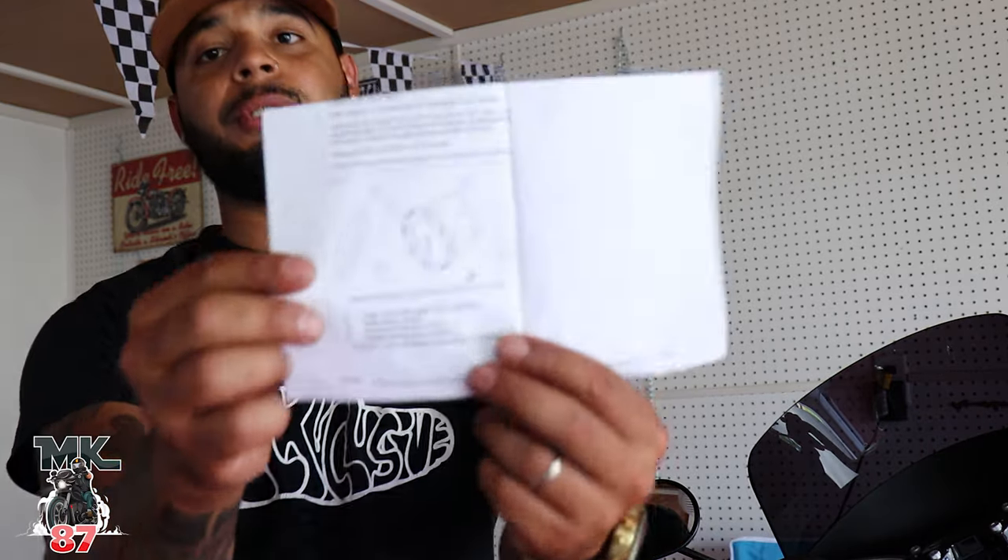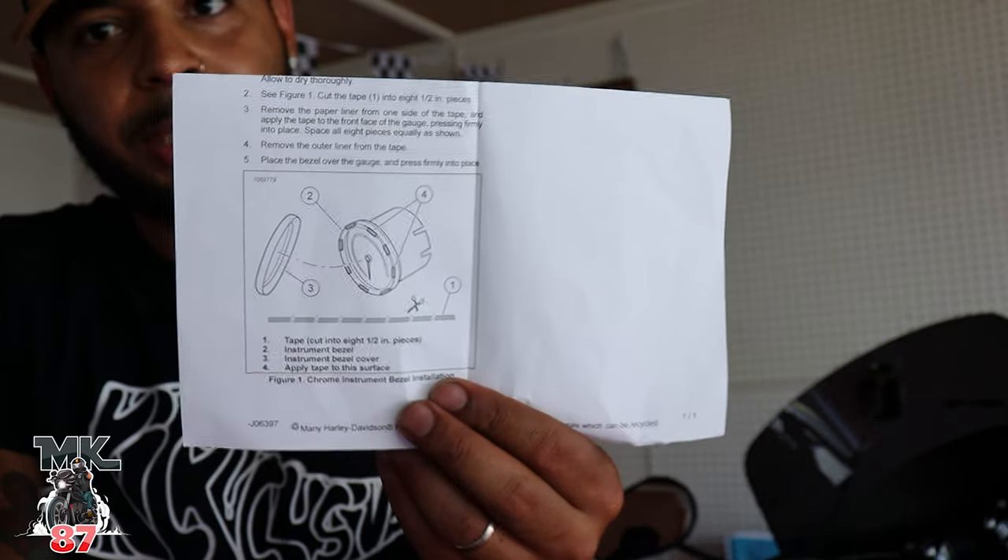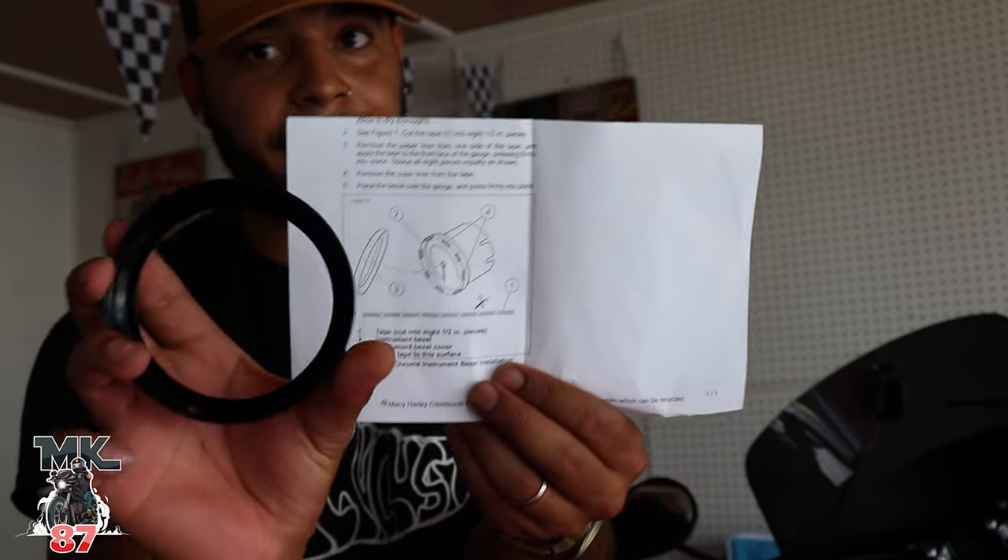I have a little bone to pick with Harley Davidson because I'm gonna show you guys the instructions for how you're supposed to install this, and it literally states: cut double-sided tape, put it on the inside of this, and just clap it down. Like really bro — it would have been so simple for them to just add a strip of tape in there already with the piece, just peel off the top, place it down. That would have been much easier, but I've got to go out of my way now and do this. It's simple and easy to do but it's tedious — I just have to sit here and snip snip snip.